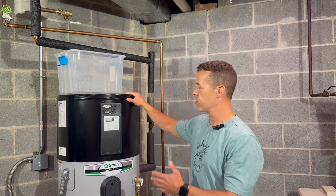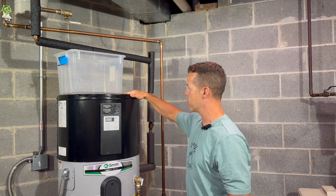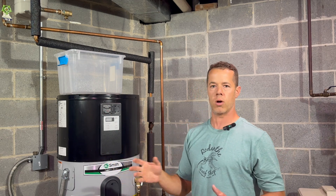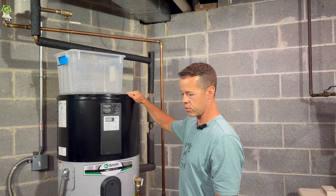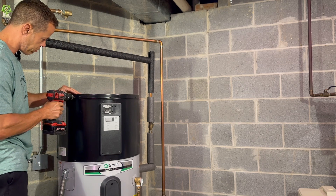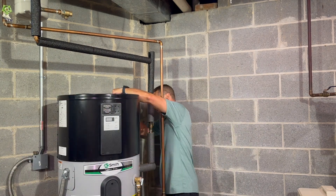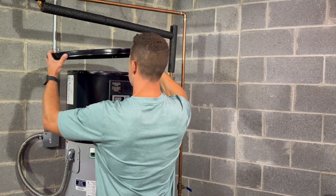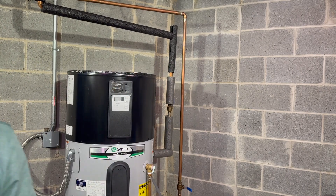You may have a different setup than this — this isn't a super common water heater. To access the anode rod I have to take the top off. If you have a gas or electric water heater the accessibility will probably be easier, but this will be a little more difficult. I have to take this shroud off and this cover off.